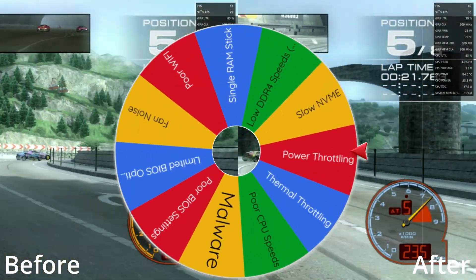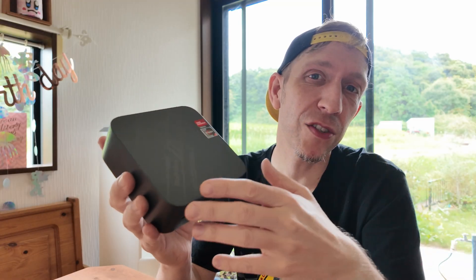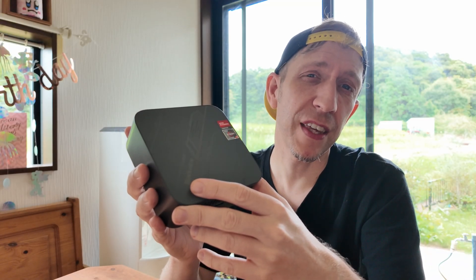Which can it be? It's not power throttling, but it'd be nice to see your guess in the comments down below. In today's video, we'll be unboxing, checking specs, benchmarks, and seeing the performance, and also see if we can sort this thing out.